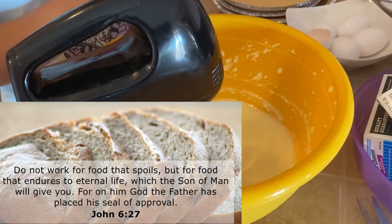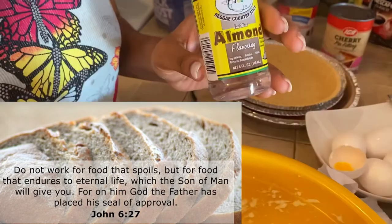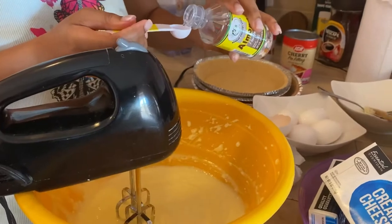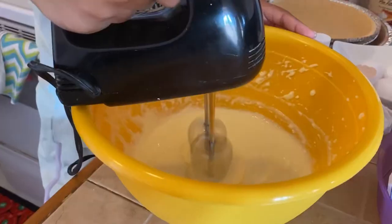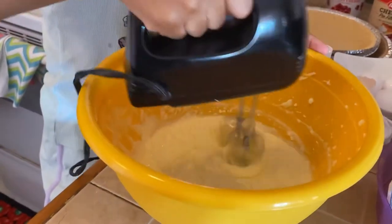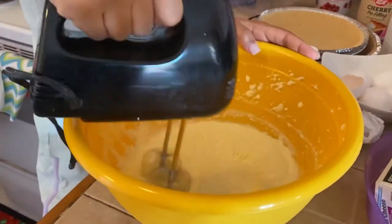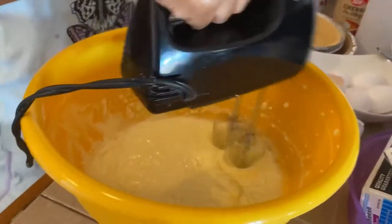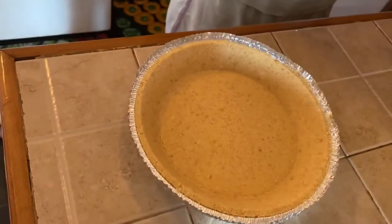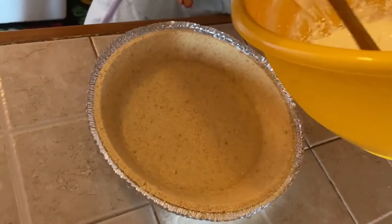To the mixer she will add a teaspoon of almond extract. She said you can use vanilla if you so desire, but she just loves the flavor and smell of the almond. She will mix that in for about 30 seconds, and then the mixing is all done.